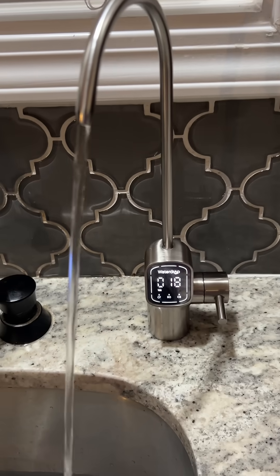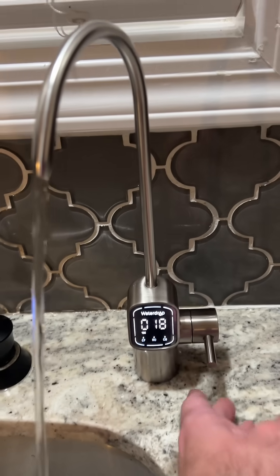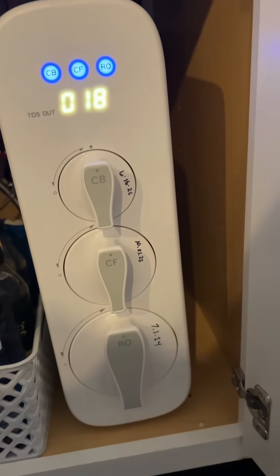Okay, we're done flushing, and the TDS is still in there. I think the next thing I'm going to do is swap out this RO filter.